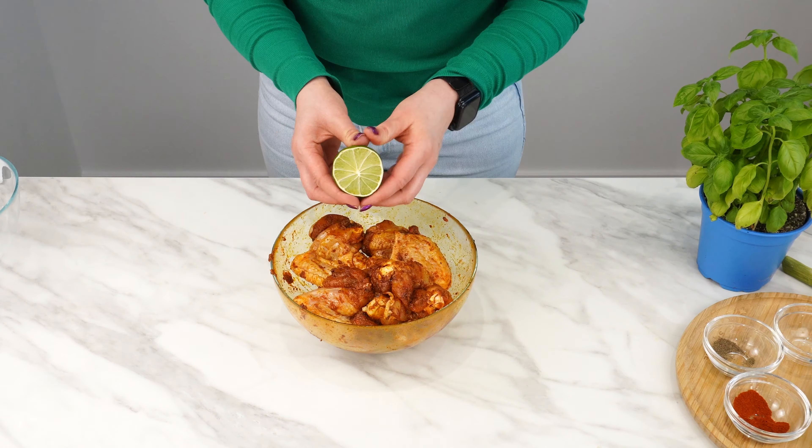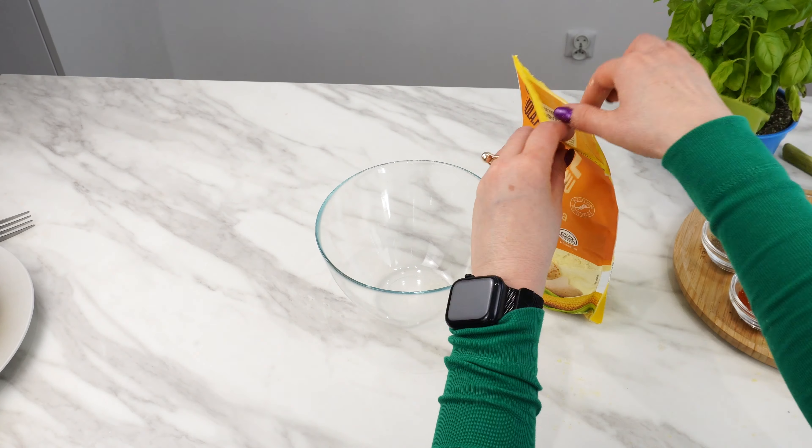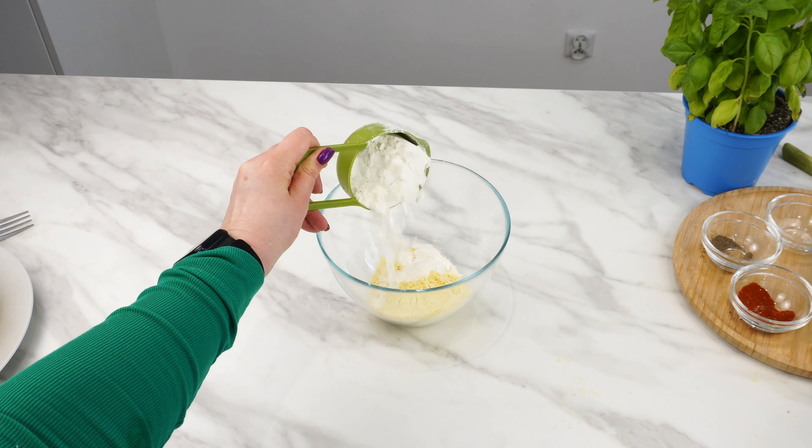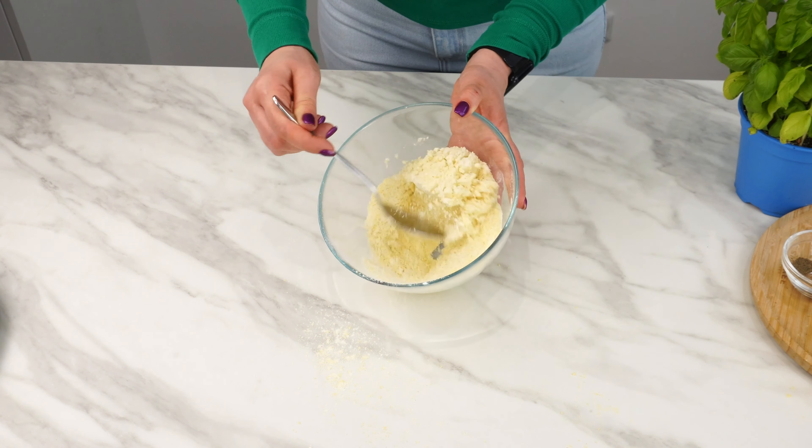Sprinkle lime over the meat with the spices. In another bowl, scoop one cup of corn flour. Add half a cup of plain flour to it. Put a pinch of salt and mix the ingredients. Set the bowl and a dish of water by the pan.